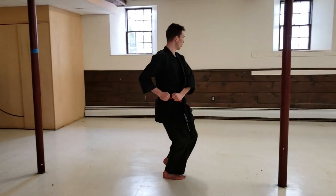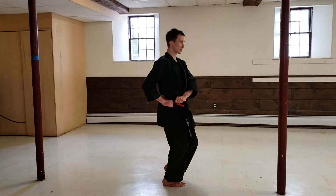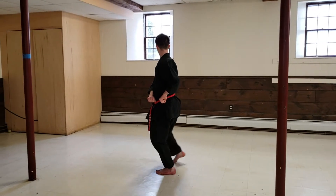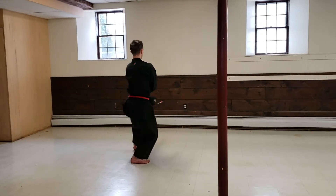Coming back, loading, palms down. I'm gonna do a double block in a fighting stance. There's one, the next one. Load, prepare, two. Load, prepare, three.